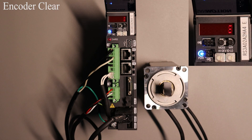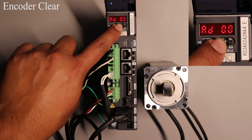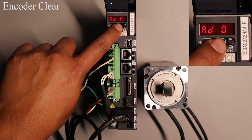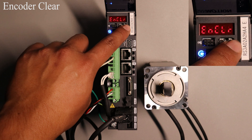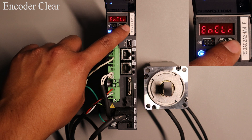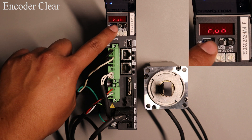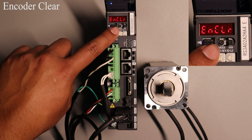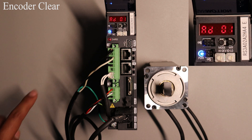Now we will discuss how to execute the encoder clear function using the digital operator. Press the MODE button once. Then press and hold MODE for more than one second. You should see a 01 displayed instead of 00. Press the WR button once and the display should show an encoder clear. Pressing WR one more time will execute the function. Once it is done running it will display encoder clear one more time. Pressing MODE will take you back to the test operation mode.